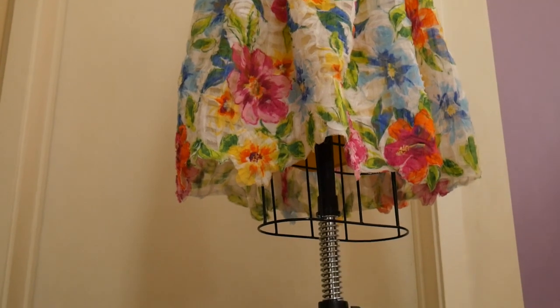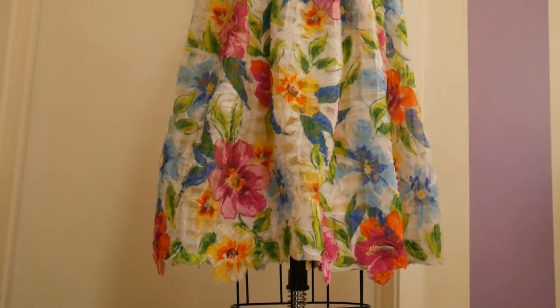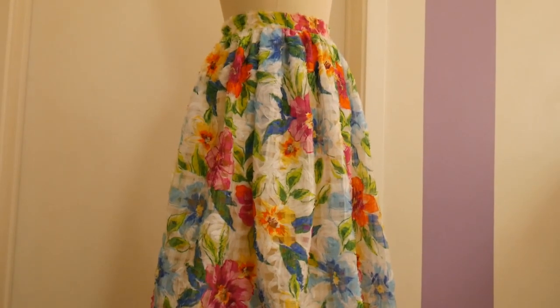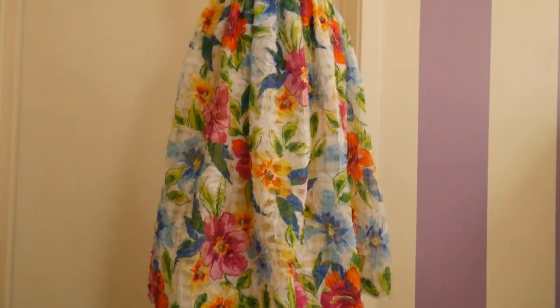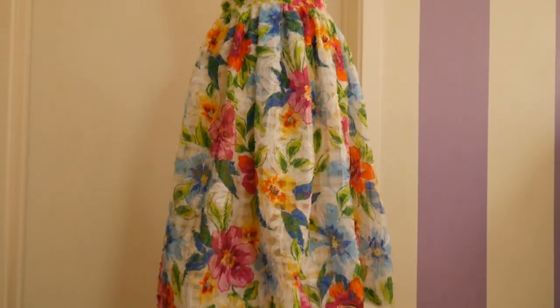Thank you for joining me. I hope you learned something useful and are working on your own beautiful gathered skirt. Since this is only one half of the floral ensemble we're making in this series, I hope you'll join me for my next video where I'll teach you how to draft your own peplum blouse. Hope to see you then — bye bye!